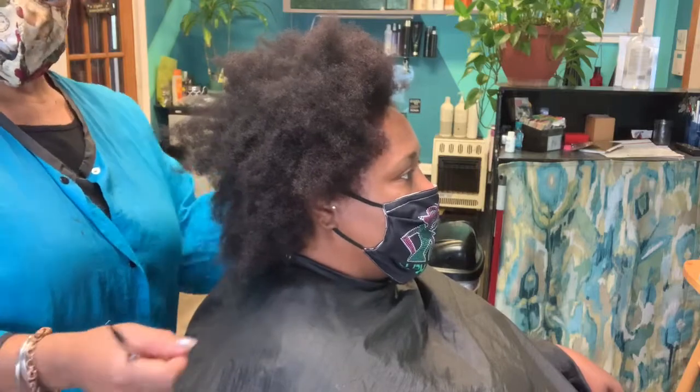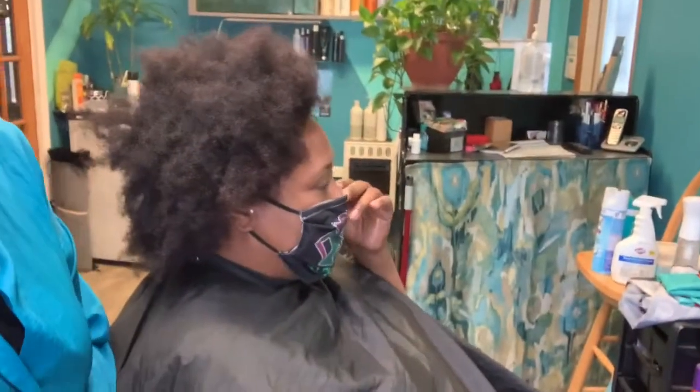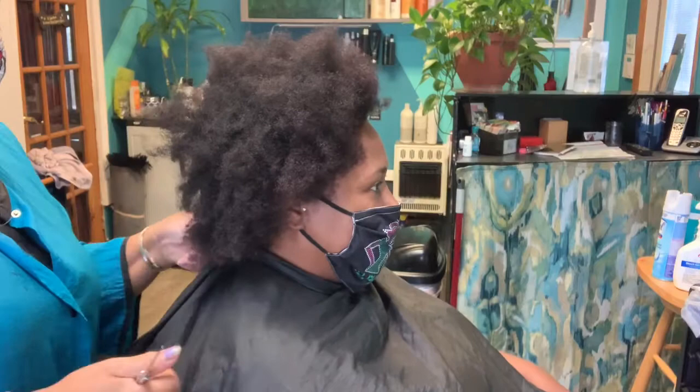Pardon the muffled sounding. Our masks make us muffled so we need a new language. I haven't learned that one yet. Just carefully listen.